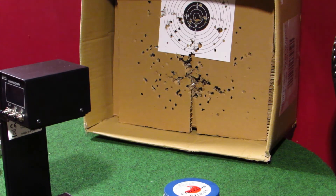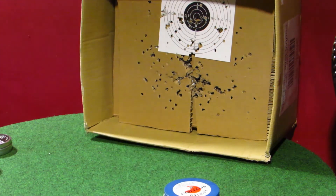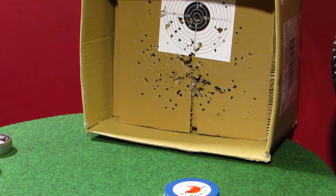Next up: RWS Super H-Point, 14.2 grain. RWS Super H-Point, 14.2 grain: 7.16 foot pounds, 476.8 feet per second.